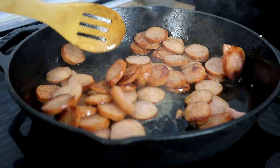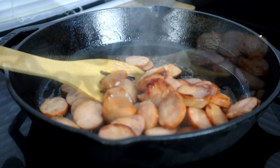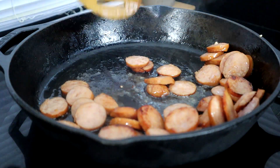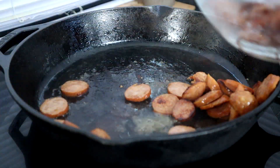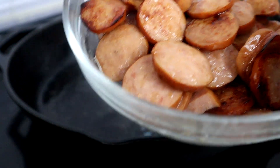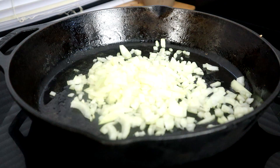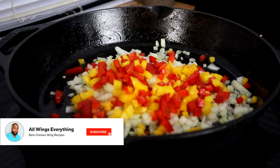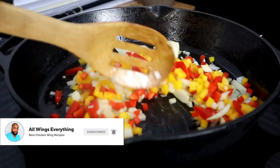We're about five minutes in. I'm going to pause our heat and remove our sausage — just add them to this bowl and set them aside. Then we'll unpause the heat, add our onions and peppers, and sauté those for about three to five minutes until they're soft.